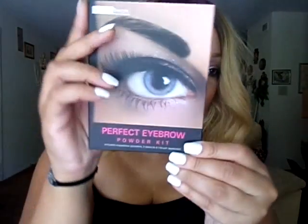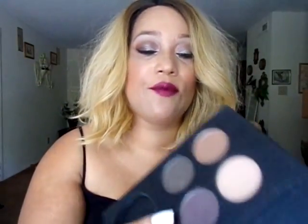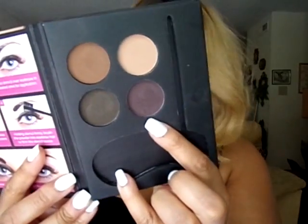I also used this Perfect Eyebrow Powder Kit that I purchased a while back. I did use it on my brows, and I used this shade on my lower lash line. And I used, as a primer, the Black Radiance True Complexion Shine Control Primer. It's great for when it gets hot outside like in the summertime. I love to use this primer.